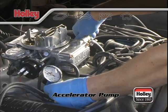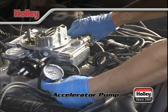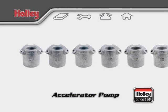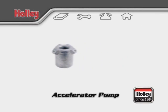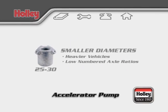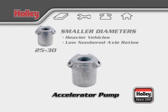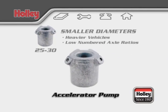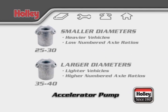Conversely, if off-idle acceleration does not feel crisp or clean, then the pump nozzle size may already be too large — in this case, a smaller size is required. The smaller diameter nozzles lengthen the pump shot duration and are used with heavier vehicles or vehicles equipped with lower numerical rear axle ratios. Larger diameter nozzles, say numbers 35 through 40, will shorten the pump shot duration but deliver a greater initial volume of fuel. These sizes should be used on applications where engine speed will increase rapidly, such as vehicles with good power-to-weight ratios.